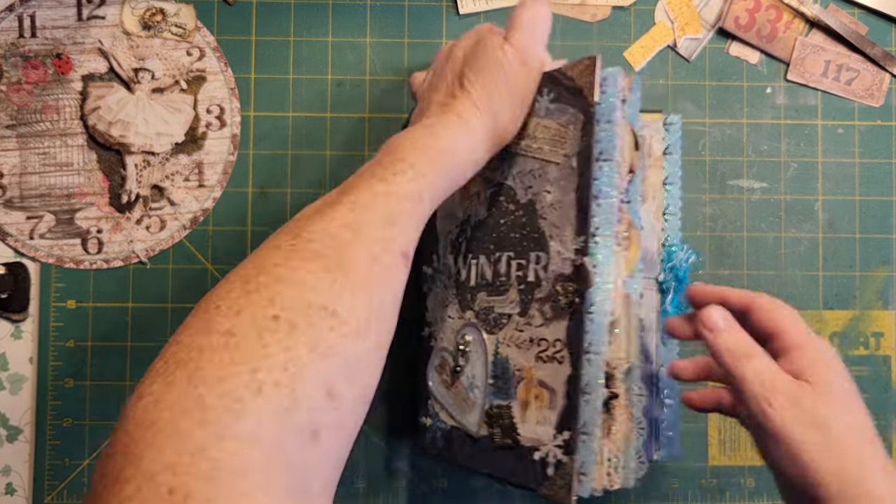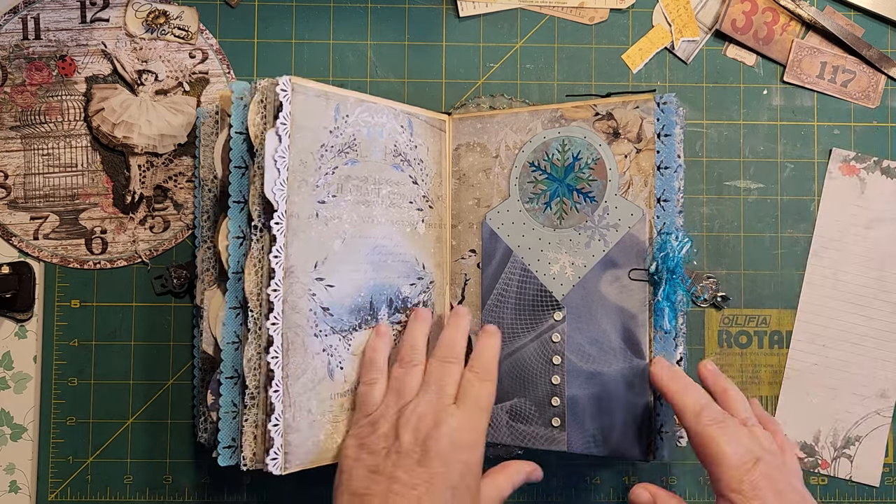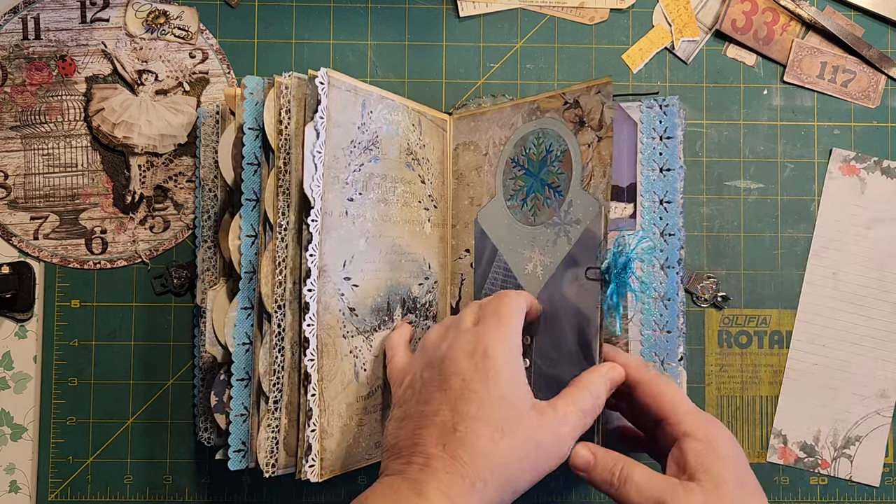First we're going to get into the Snaky Peek, and this is a cute one. It's in my altar book, of course. And let's see what I've got on this side.